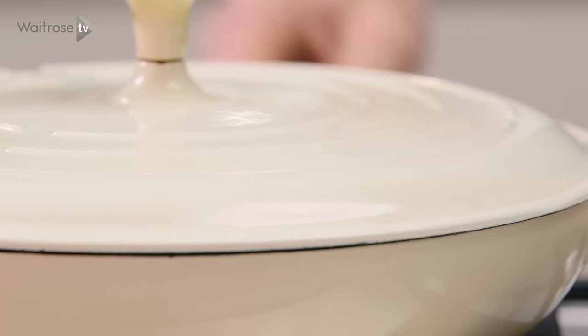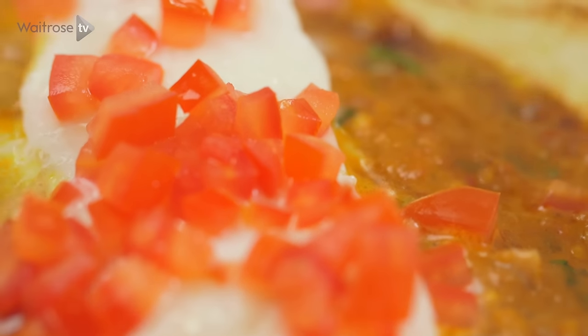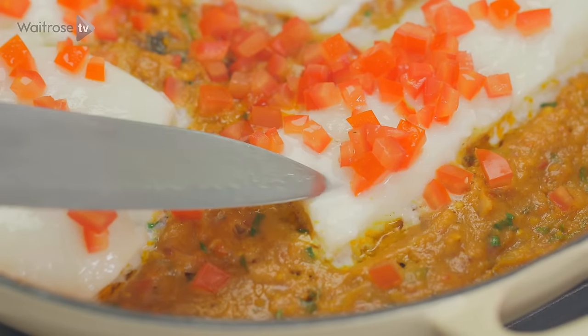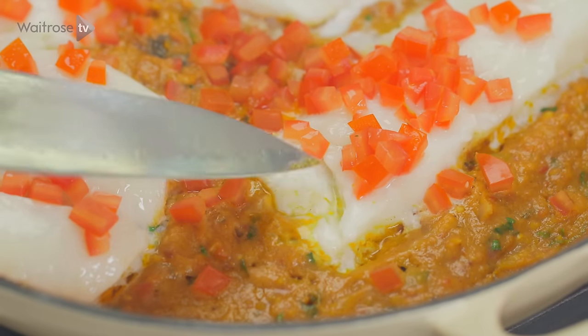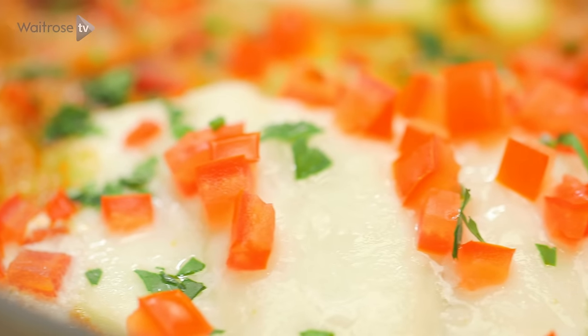So after about 4 or 5 minutes you're going to end up with this really fragrant curry sauce and beautifully steamed fish on top. Just to check it's cooked through, take the tip of the knife and it should just flake away really easily. Then simply serve it up with some fresh coriander, steamed basmati rice, and some chutneys or pickle.